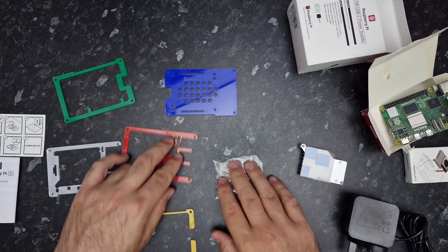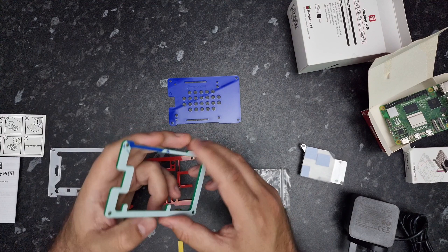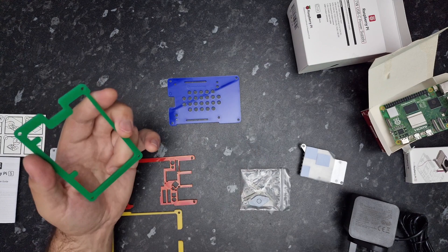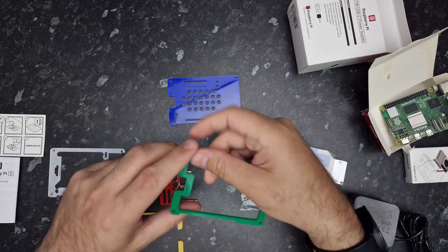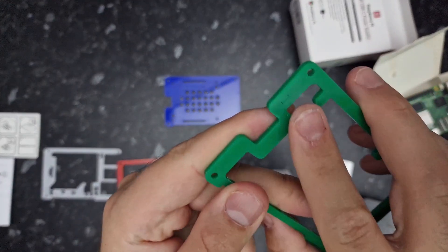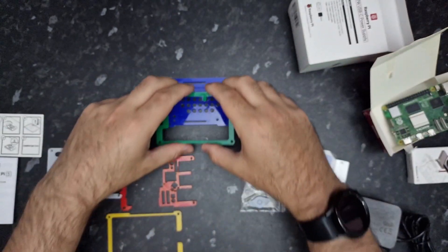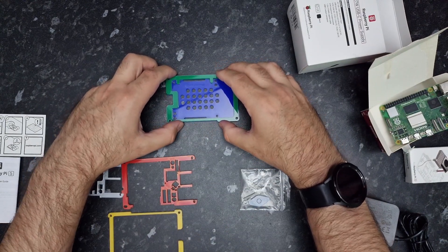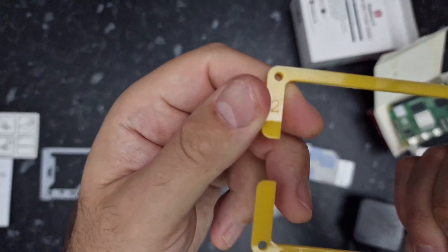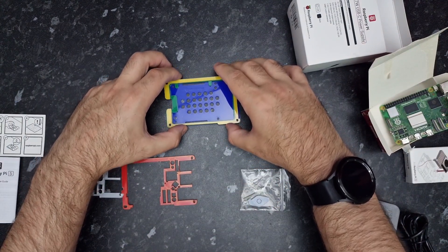Okay, so this is our base — layer zero. Then we get the next layer and peel the film off, and layer one goes on like so. All the orientation markers are in the top left corner — the top left of the layer aligns to the top left of the base. We've got the three layers on there now. Next we pull the film from the yellow layer, which should say two — again, top left to top left.